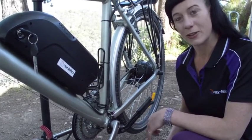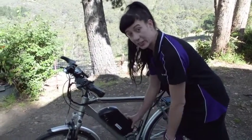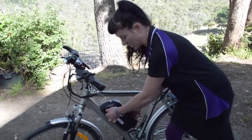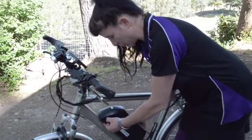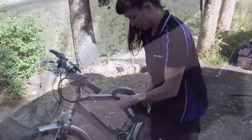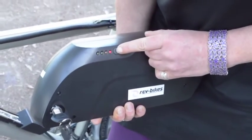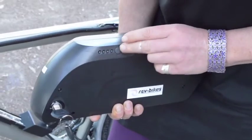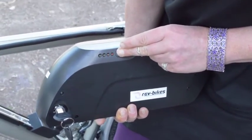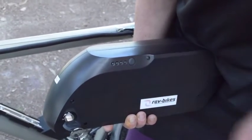With these frame mounted batteries, they all securely lock into position. This one requires you to make a quarter turn on the key, then give it a push at the bottom, lifting it up towards the handlebars, and out it clicks. This battery also has a battery gauge on board, so you can get an idea. If all the lights except one are green, the battery is full. If they are all going towards red, you need to charge your battery soon.